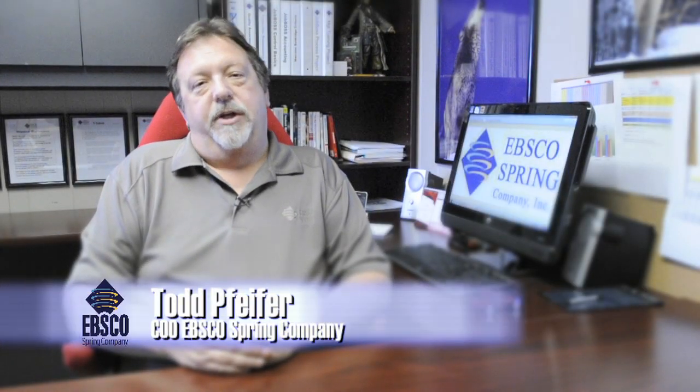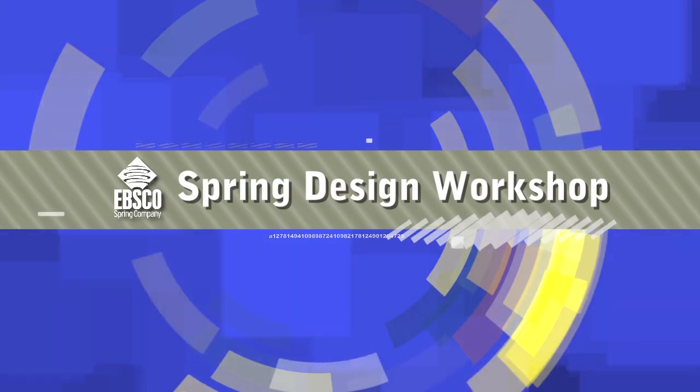Hi, I'm Todd Pfeiffer, Chief Operating Officer of EBSCO Spring Company. In keeping with our tradition of quality, I'm proud to introduce our Spring Design Workshop Series.